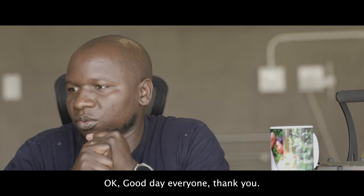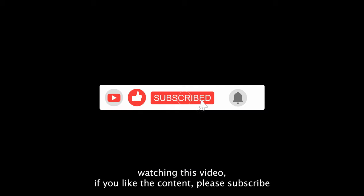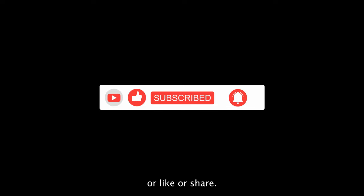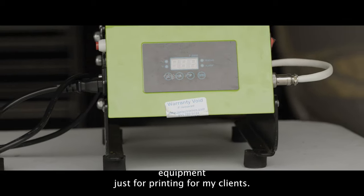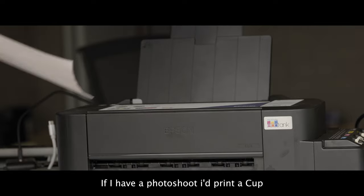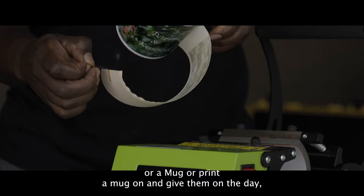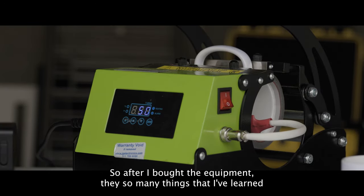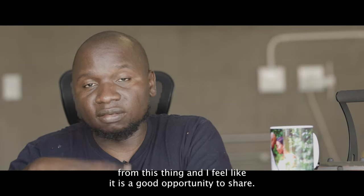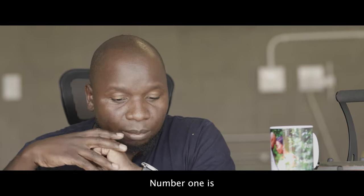Good day everyone. Thank you for watching this video — if you like the content please subscribe, like, or share. I bought the sublimation equipment just for printing for my clients — if I ever shoot I would print a mug and give it to them on the day, or as a sort of appreciation and after-service for the client. After I bought the equipment there are so many things I've learned, and I feel like it's a good opportunity to share. I'm going to be sharing five things.